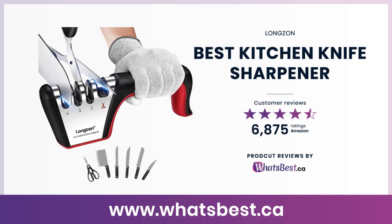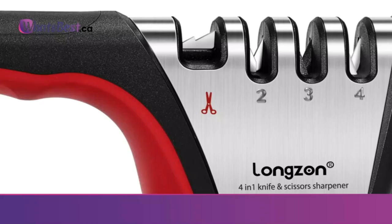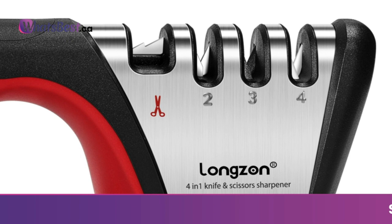Today, we are giving you a closer look at the Best Kitchen Knife Sharpener from Longson. This is whatsbest.ca product reviews and features presentation. Price increases soon — buy today to get 24 months warranty.